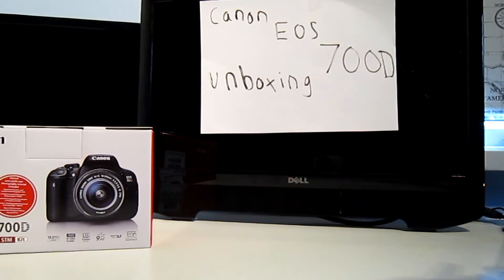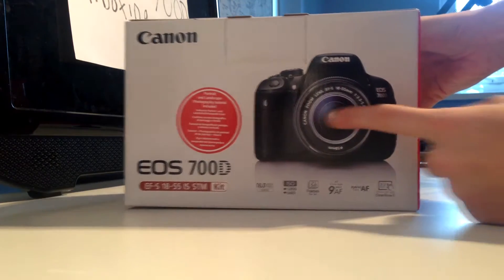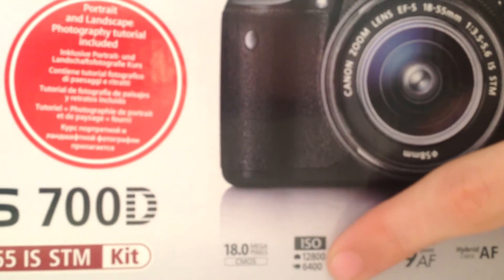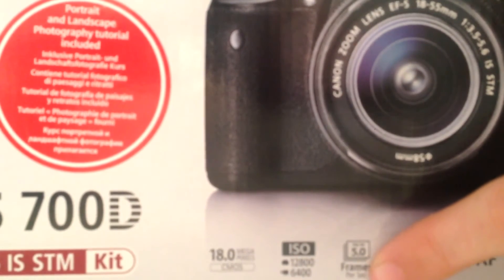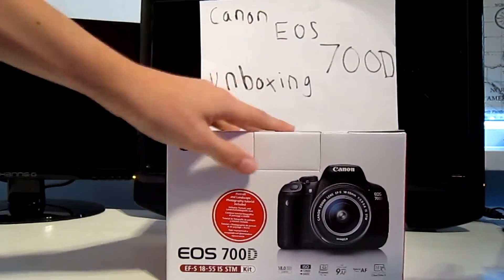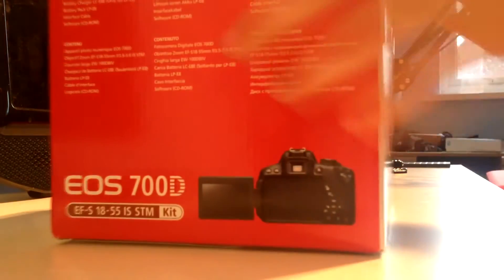Moving on to the main stuff — the stuff we've actually paid for. This camera cost me £469, and you get £50 Canon cashback which brings it down to £420. It's a fairly expensive camera but I think it's going to be worth it. Looking around the box, we've got an 18 megapixel CMOS sensor, ISO up to 12,800 (expandable to 25,000), five frames per second burst mode, nine all-cross-type autofocus points, and a three-inch LCD touchscreen.